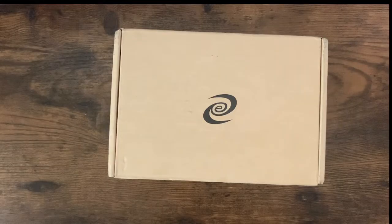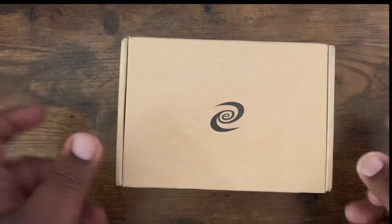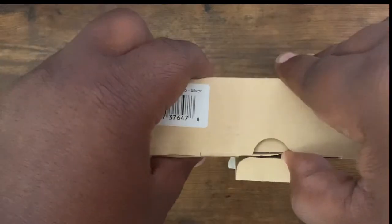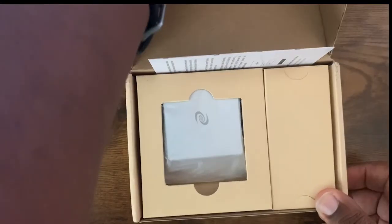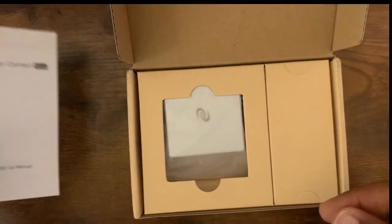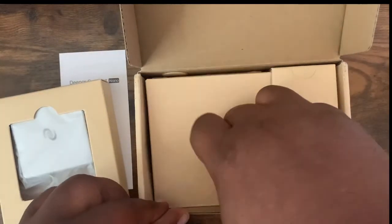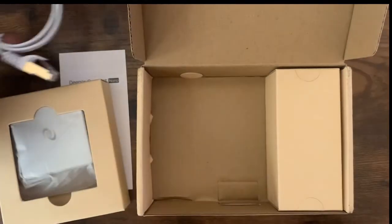It's your main man Johnny Clutch Crypto back at you again with a configuration video for our Deeper Connect Nano. We're going to unbox this bad boy and get all hooked up so we can start earning some DPR staking rewards. Let's get this box open first and take a look at what we have. Pretty straightforward — there's the unit, looks like some directions here. Very small, so it should be pretty straightforward to get this thing hooked up. We also have an ethernet cable — short, straightforward.